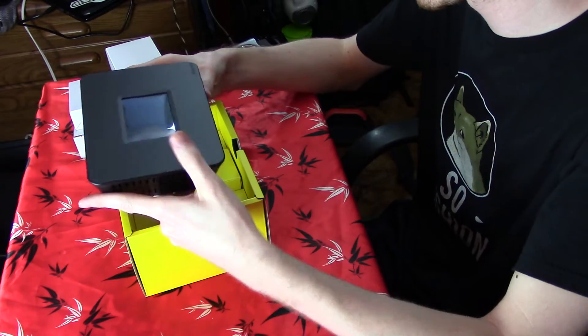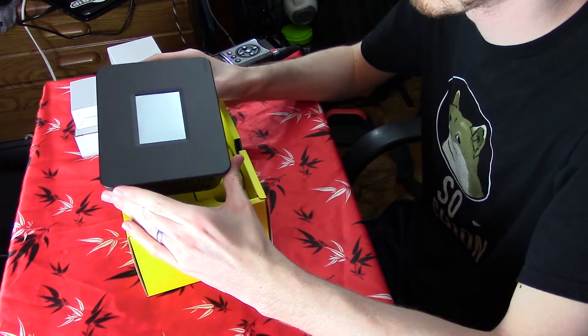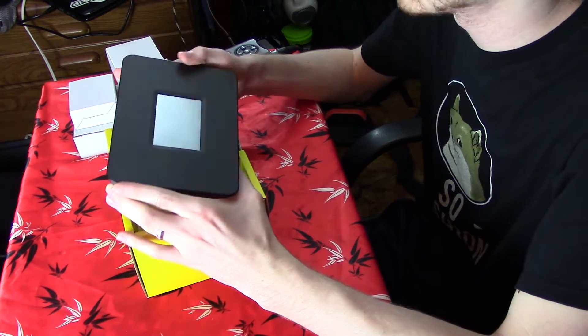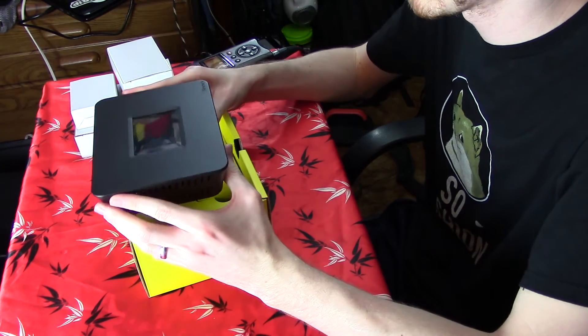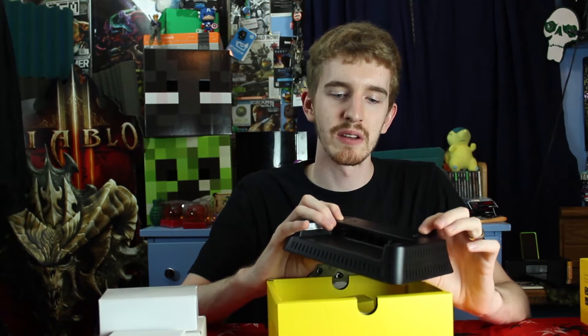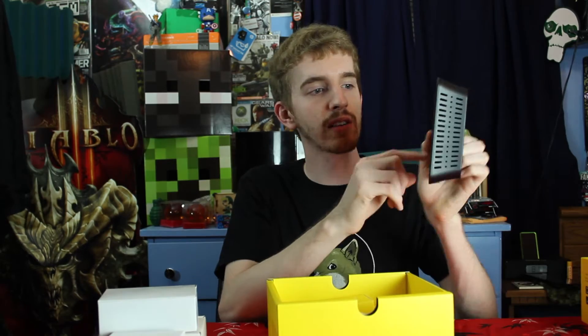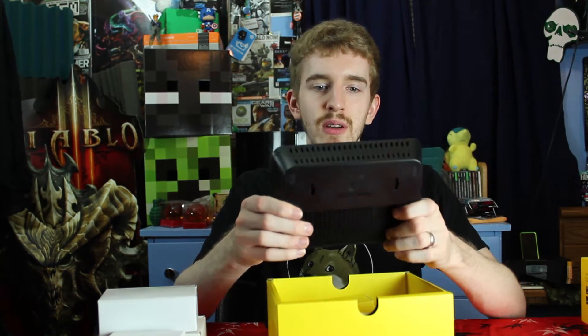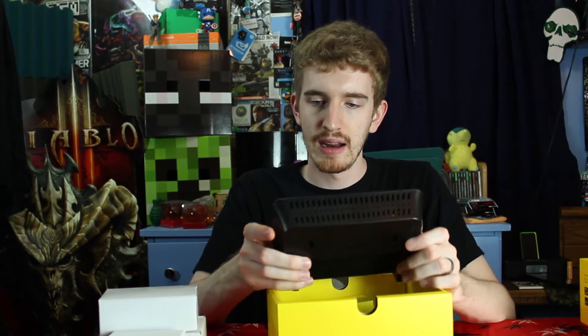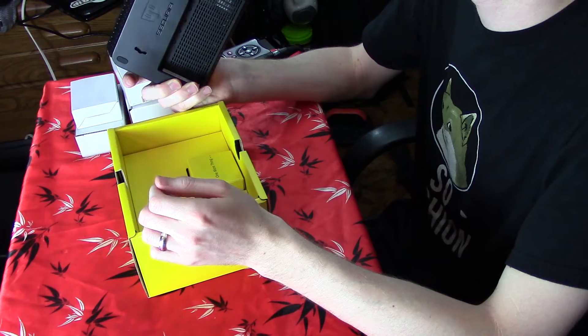Opening up the box here, we do have the Almond Plus itself on top, which is very plain — and I mean that as a good thing. It's pretty much brand-free. There is an Almond Plus logo engraved into the bottom right of the plastic, but it's not too flashy or crazy looking. It looks like a small digital picture frame. And if you flip it over onto the back, it actually has two wall mounting holes so you can put it on your wall and just have a touchscreen router you can tap on. It just looks like a plain black photo frame that's going to blend in with pretty much anything.